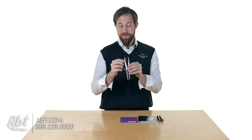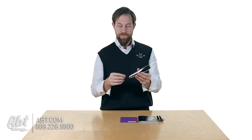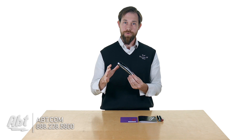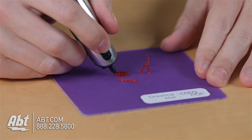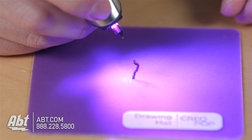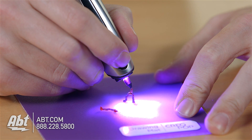The controls are simple. There are two buttons on here — one's for power, and one is to select the speed at which the ink comes out of the pen. There are a few different modes: a filling mode, which sends the ink out really fast for filling in something you've already drawn; a light-only mode, which is used to help cure the ink; and a combination mode where the ink is coming out and the lights are on at the same time.